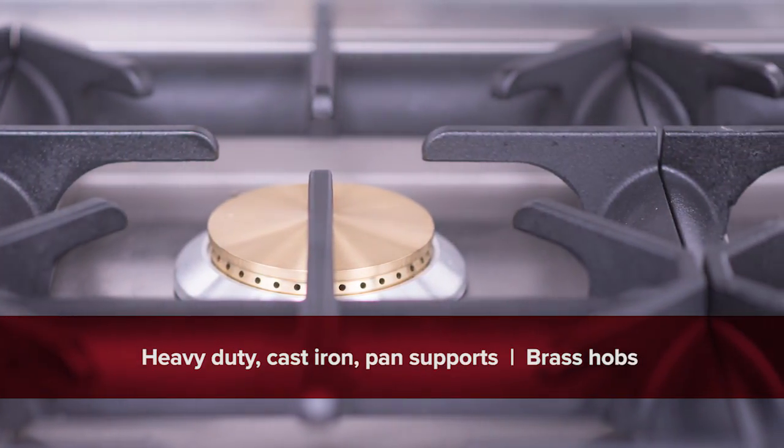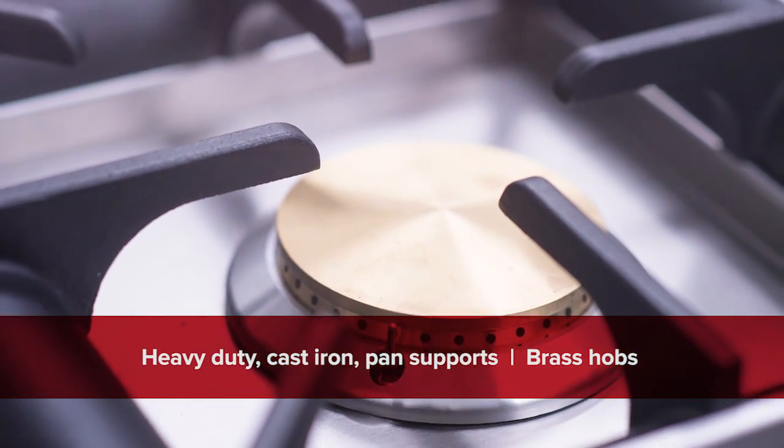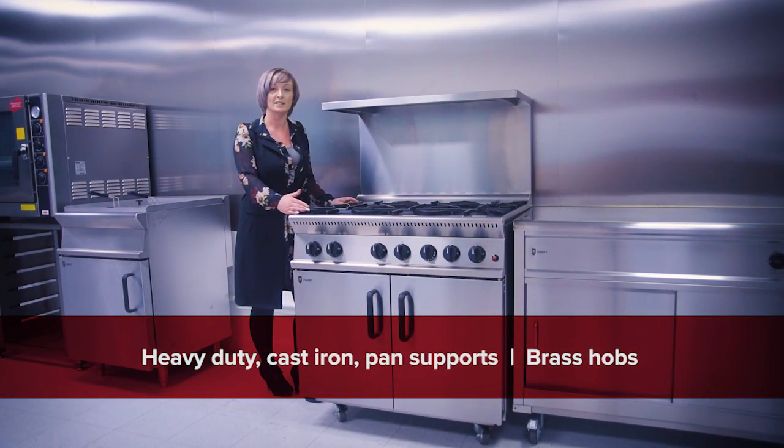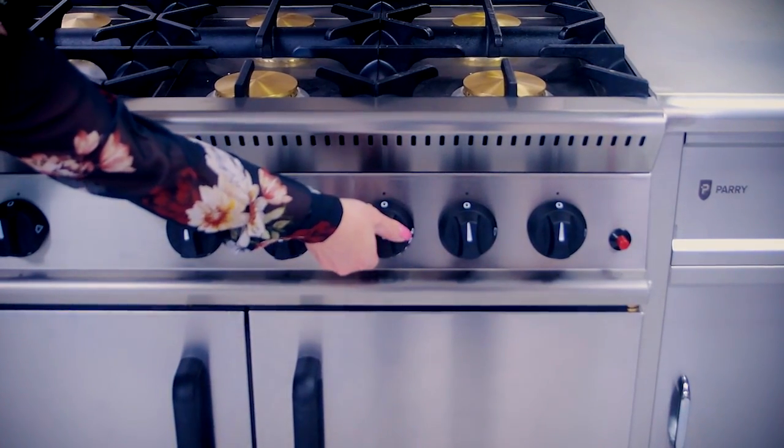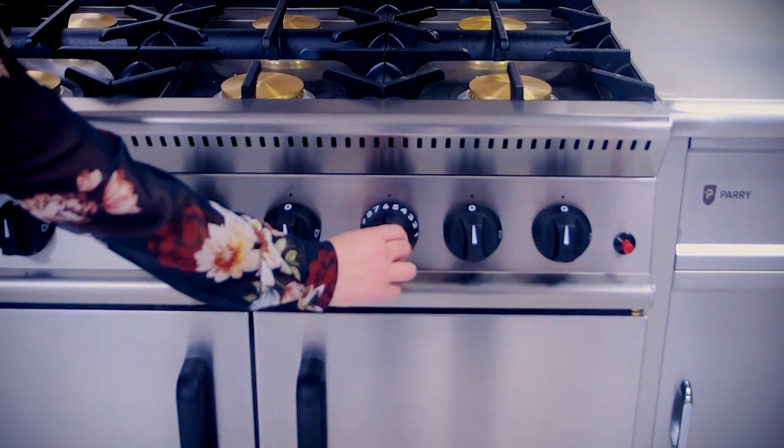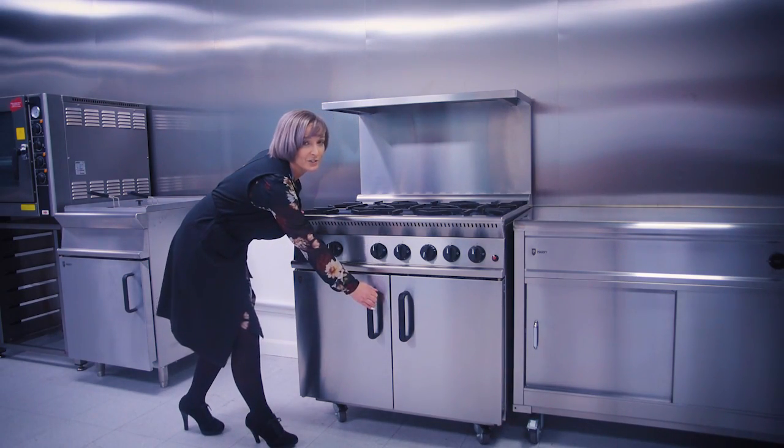The unit is supplied with heavy-duty cast iron hand supports and brass hobs as standard, instead of the conventional stainless steel hobs that are out on the market. It's designed with simplified controls and sturdy door handles.